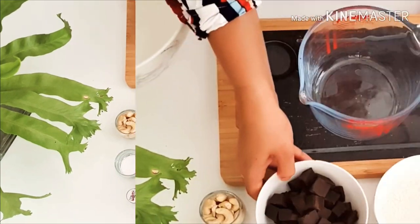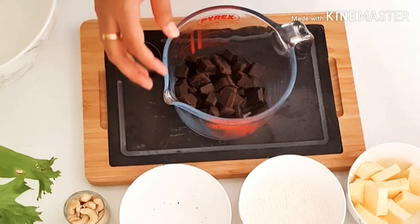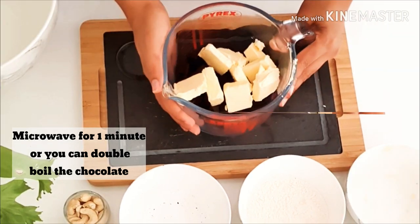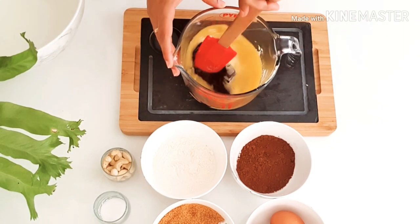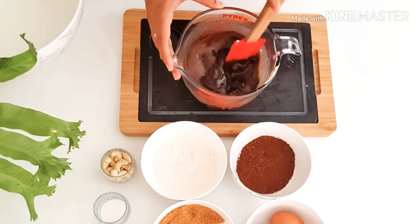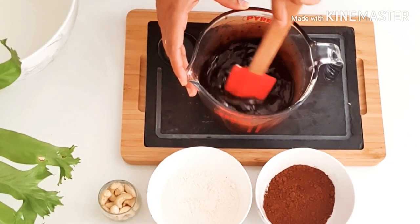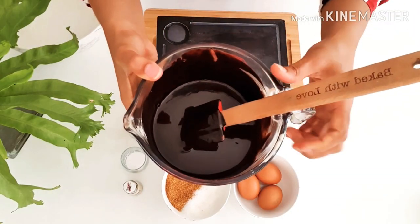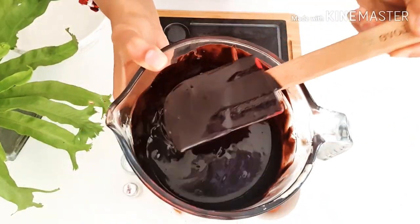Now let's start mixing all the ingredients. I've got my heat-proof bowl and I'm going to put the compound chocolate and the butter in it. We are going to microwave it for one minute until the butter melts. The butter has completely melted, so use a spoon or a spatula to mix the two ingredients together — the warm butter is going to help melt the compound chocolate. Now the chocolate has completely melted, so keep it aside to cool.